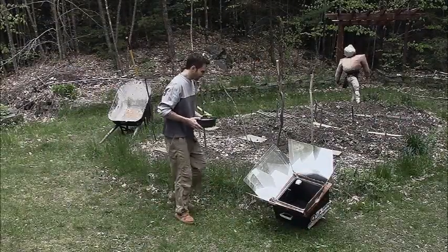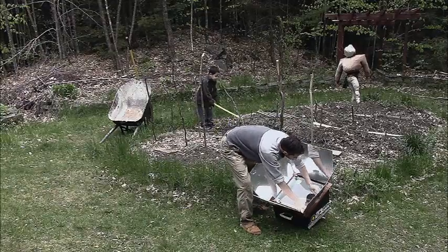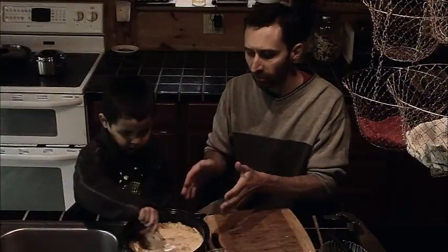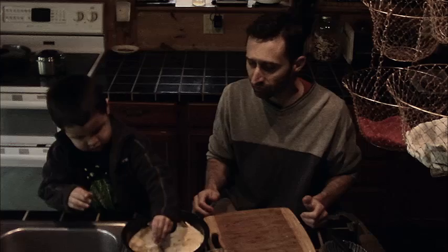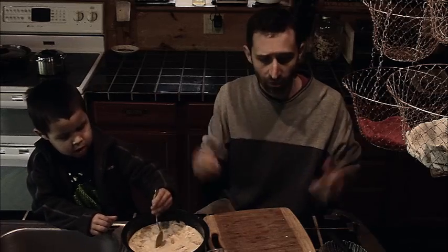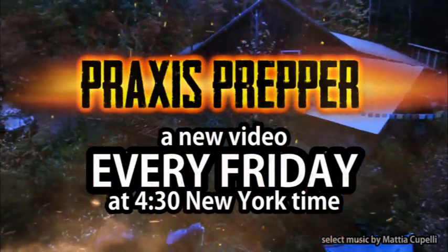I'm going to pop this in a solar oven to get it cooking, and later I'll run the immersion blender through it and add a little salt and black pepper to finish it off. It's a great healthy food — there are a lot of vitamins in the pumpkin, and it's a great way of using vegetables that are really easy for most people across the United States to grow. If you don't have a cow, just stock some evaporated condensed milk. Thanks for watching — please subscribe and tune in every Friday at 4:30 New York time for a new video.